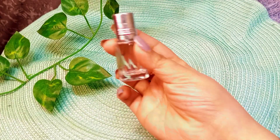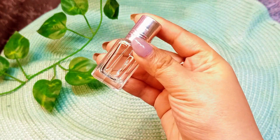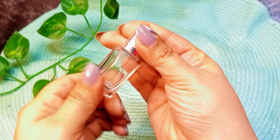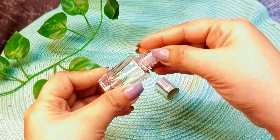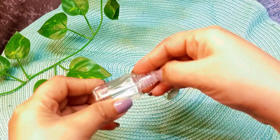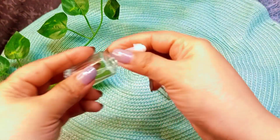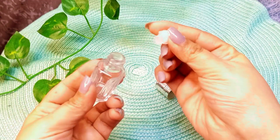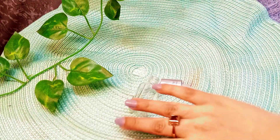Friends, as you all know, we need an empty container. Here we have taken a container. If you have seen eye serum in the market, if you have any such container at home, take it, wash it, dry it, and clean it out like this so that we can add the serum.